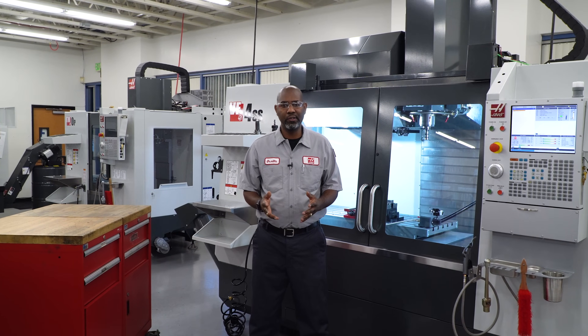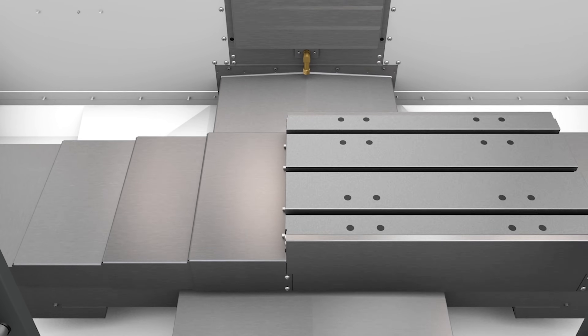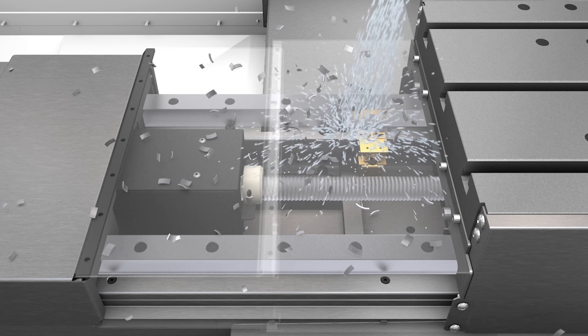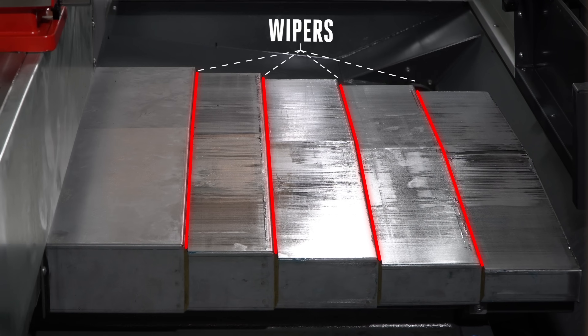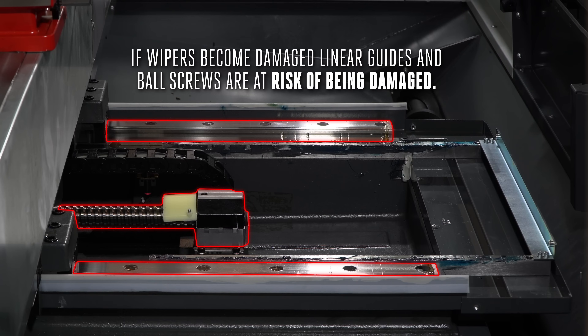Haas uses weight covers to protect ball screws, linear guides, and other components from chips, coolant, and any other debris that presents in the machine cutting zone. However, if the wipers on the weight covers become damaged, the components beneath the weight covers are at risk of being damaged. In this video, we're going to show you how to replace the wipers on your Y-axis weight covers.